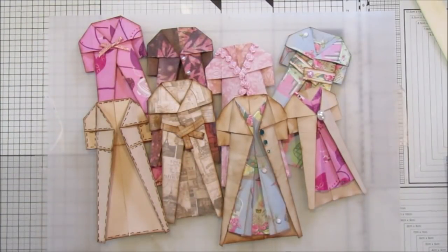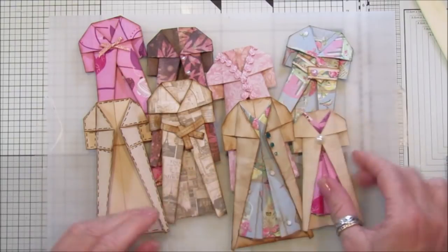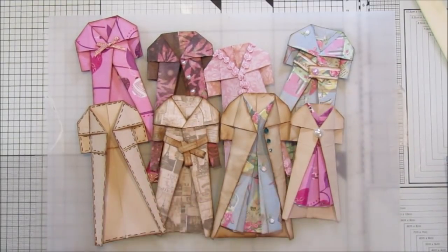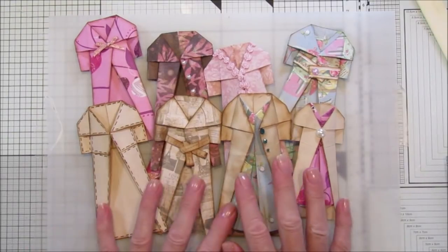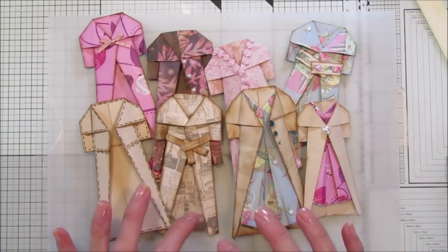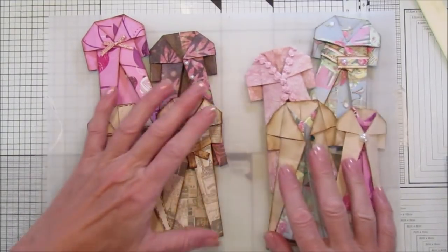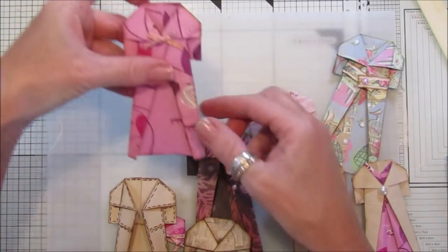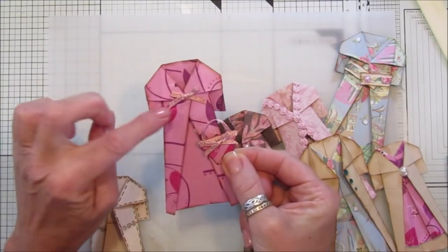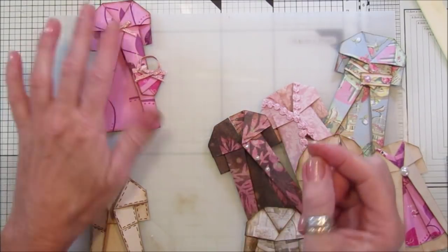Hi guys, welcome back to my channel, it's G from Happiness and Crafting. I'm nearly at the end of my list for all my little paper clothes, all my little origami clothes. Today I'm going to show you how to make these little coats — they are absolutely gorgeous. This is a lovely little pink one and I've made a little pink bag to go with it and popped a little bow on there.